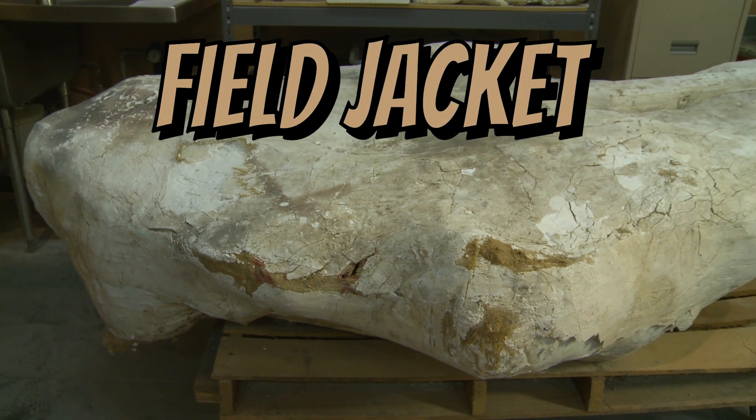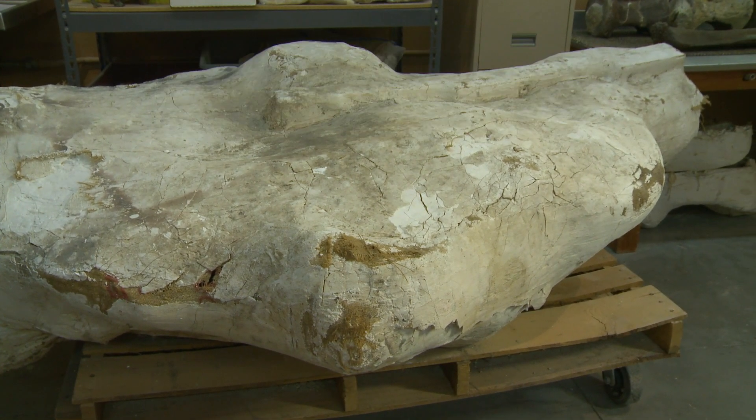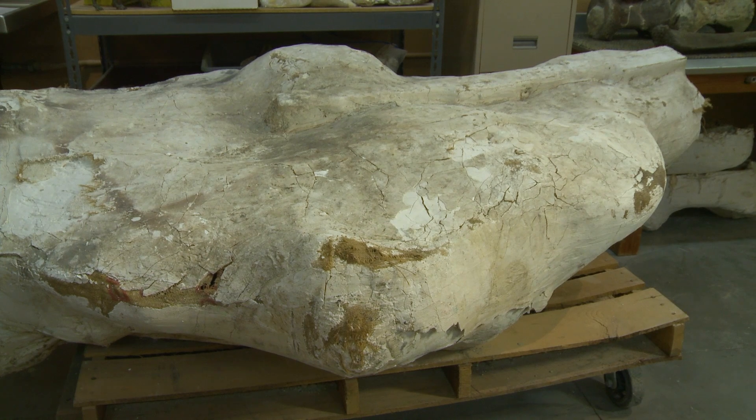What we do is we put the blocks of bones in field jackets. A field jacket is a plaster and burlap cover that we put over the bones or over the block to hold them all together, and it stabilizes things so that we can transport them.